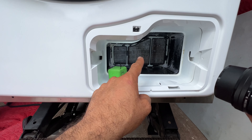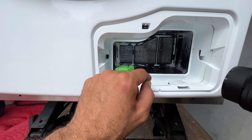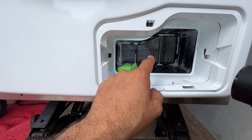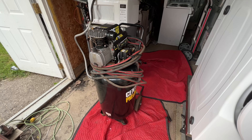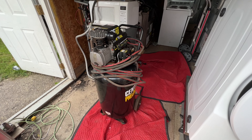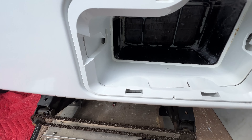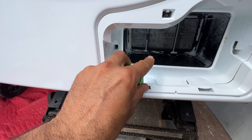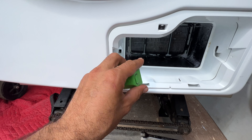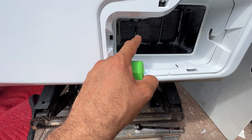In order to get rid of all of that lint buildup deep inside the coils, you can use an air compressor or leaf blower to blow all the dust out. But you cannot use the leaf blower or air compressor from outside. You really have to open the dryer apart in order to get deep in there and clean it.